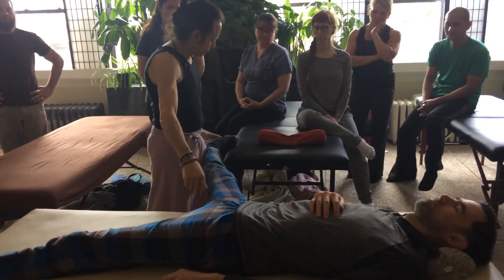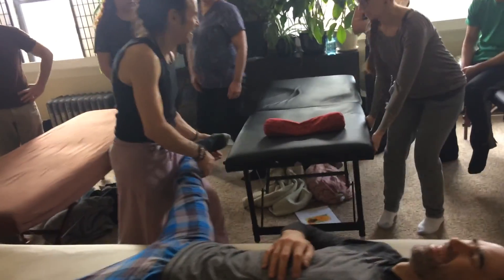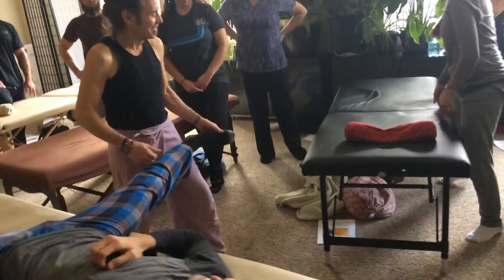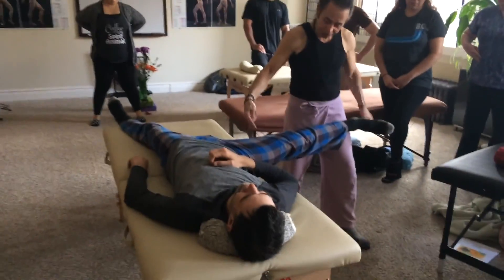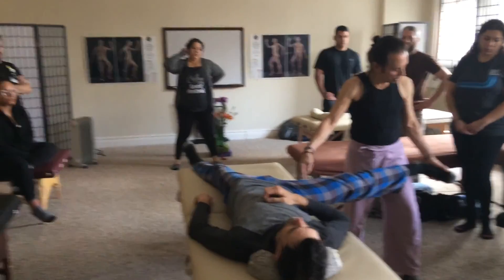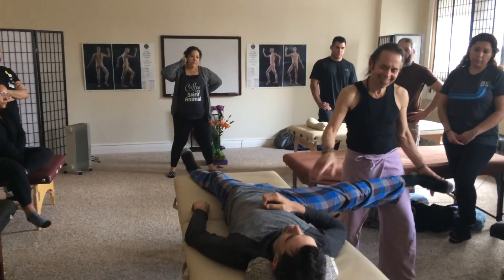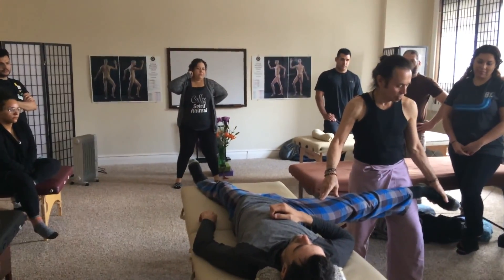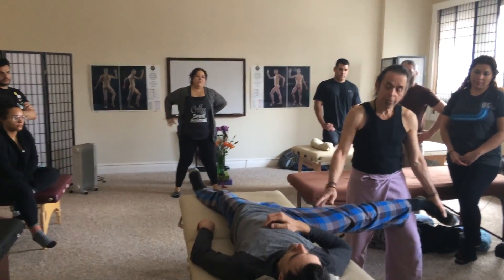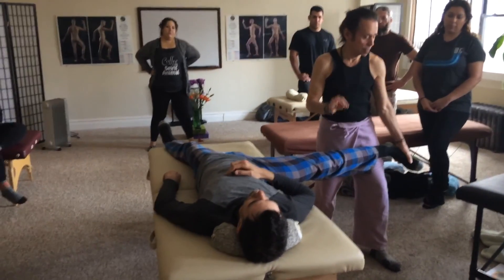And then, to try to get up to the attachments — still keeping the leg engaged, the adductors engaged — you're going to rotate. You feel a little bit more on this side? Toes down and then depressing. Awesome — a little addition for getting at the attachment.